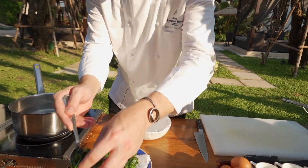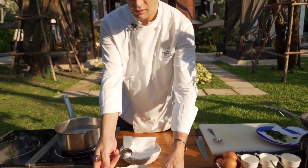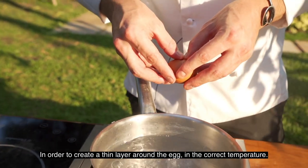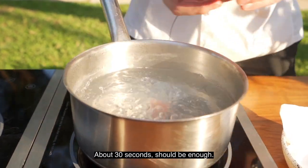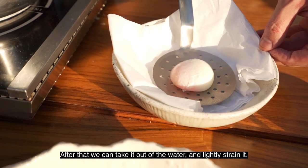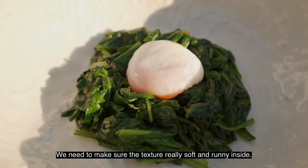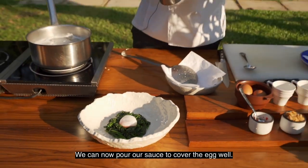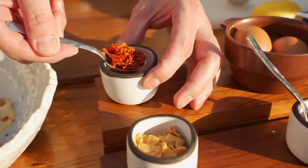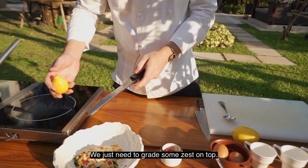We can put our spinach on the plate in a kind of nest and make a small space for the egg. We're now going to poach our onsen egg in boiling water in order to create a thin layer around it and have the right temperature — about 30 seconds would be enough. After that we take it out of the water and lightly strain it. We pour our egg in the middle of the spinach, making sure the texture is really soft and runny inside. We pour our sauce to cover the egg really well. To top the dish we add some crispy garlic and crispy dry chili, and then add freshness with a beautiful Italian lemon — we just grate some zest on top.